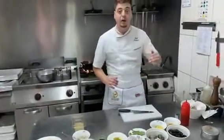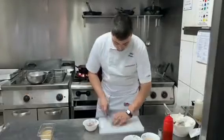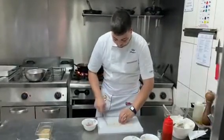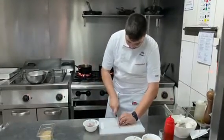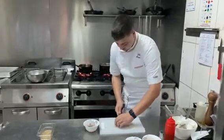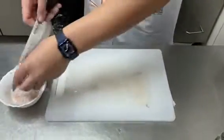Now I'm going to prepare the base for the sauce with calamari. We're going to chop it very fine, similar to the shrimps, season it with a little salt, and keep it in the container.